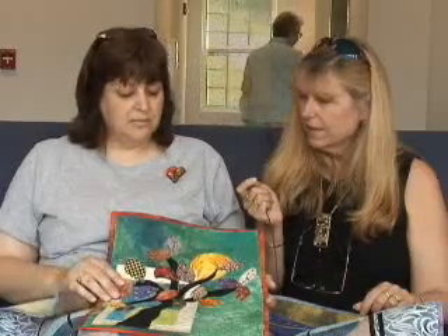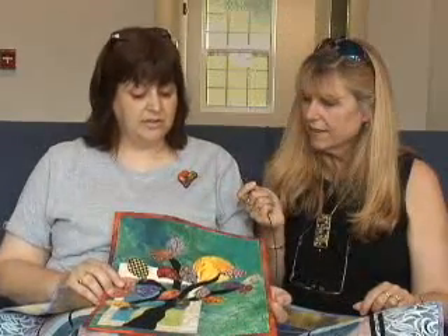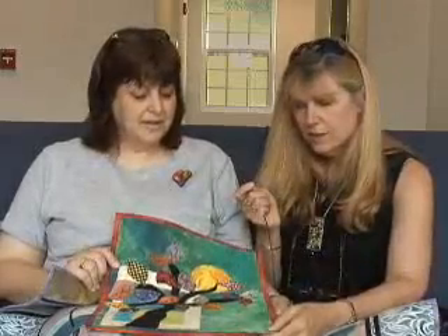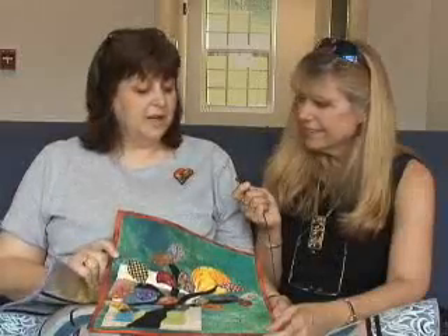This was the quilt where I first started with the beading technique and played around with it. It's called Autumnal Jewel. And your stitching is fantastic — what kind of machine do you use? These quilts were done on a Bernina. Bernina's a great machine, yes they are.